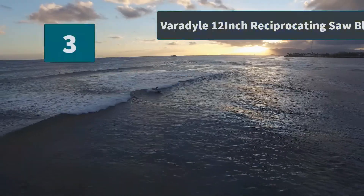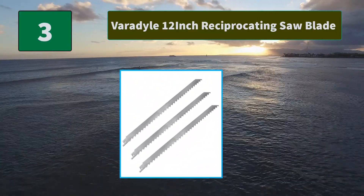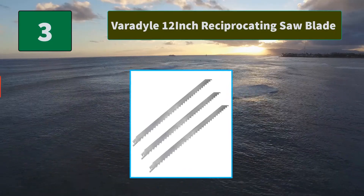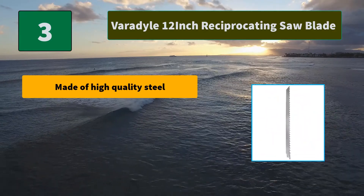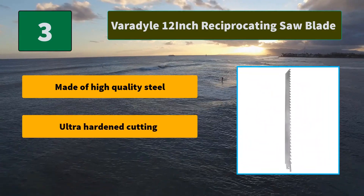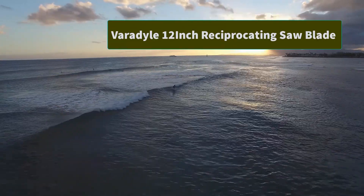Number 3: Varadyle 12-inch Reciprocating Saw Blade. These blades are specially designed for cutting frozen food, meat, hamburger meat, beef, sheep, fish, cured ham, turkey, bone, and more. 5 times longer life than standard blades. Main features: made of high-quality steel, ultra-hardened cutting, easy to use.